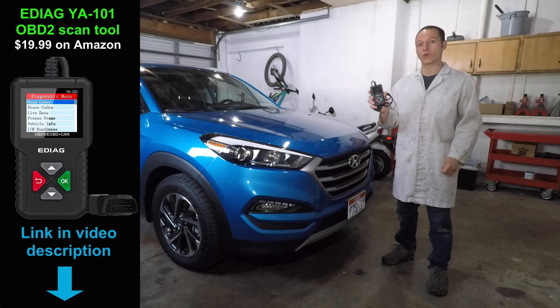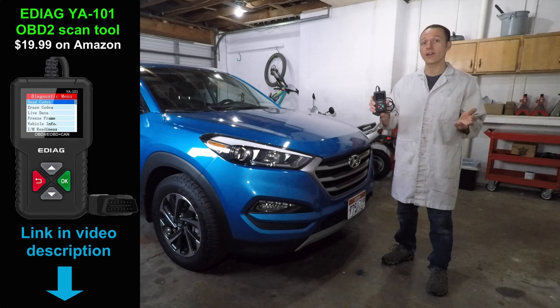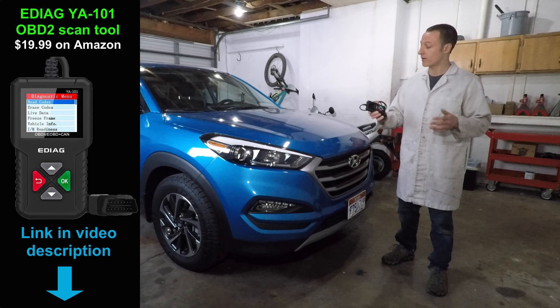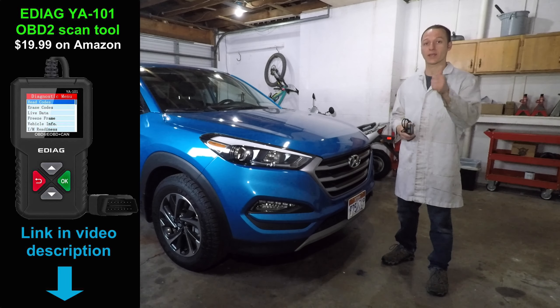This is a really good scan tool. You can read and erase codes, as well as look at freeze frame and live data to help diagnose your car. And you can't beat the price. This would make a great addition to your toolbox, and I like it.